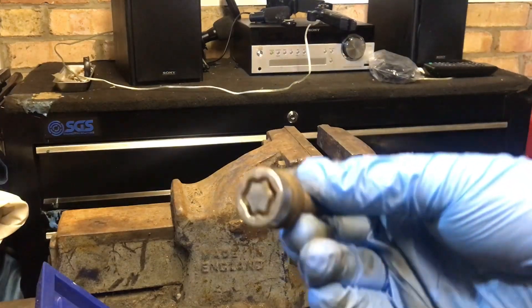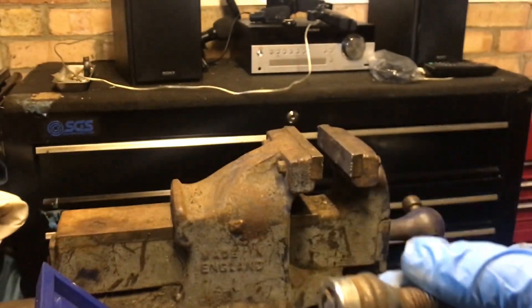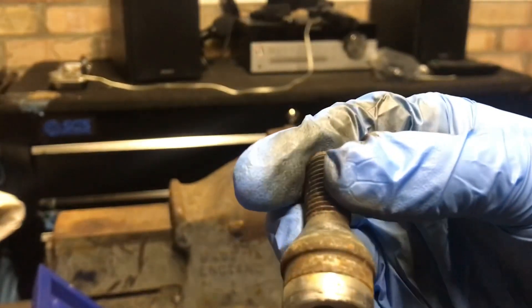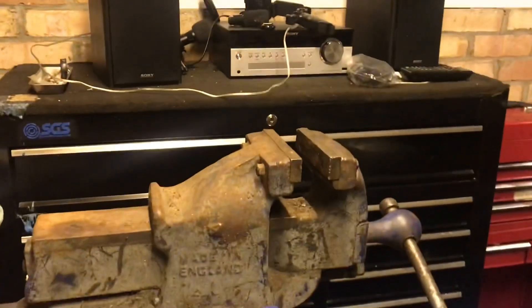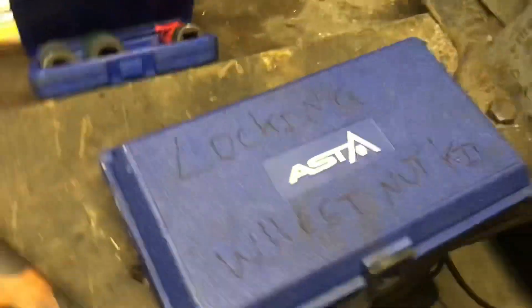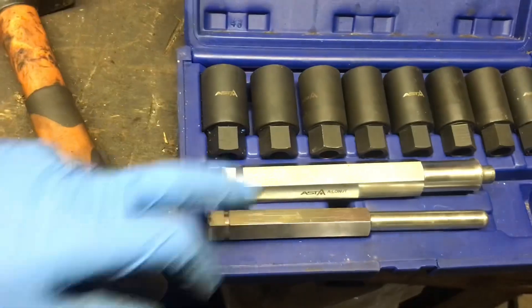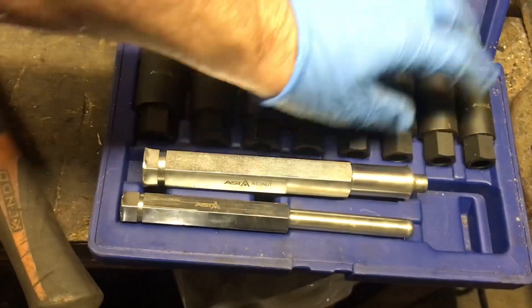There is the wheel nut — hardly any damage at all on there. It can be reused. That's how you use an Asta locking wheel nut removal tool. The same method works with a normal socket but it's not as efficient — I prefer the right tool for the job. This was about thirty-five quid and I've taken loads of wheel nuts out with this. Thanks for watching.